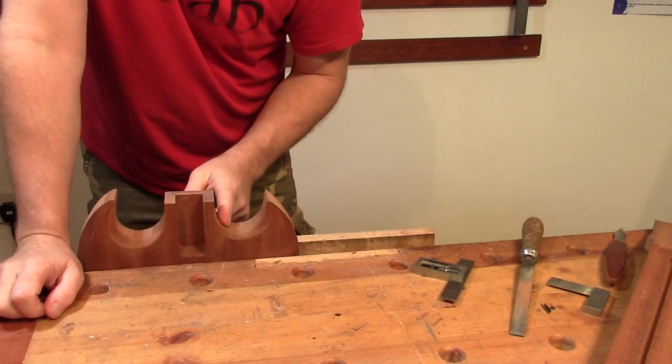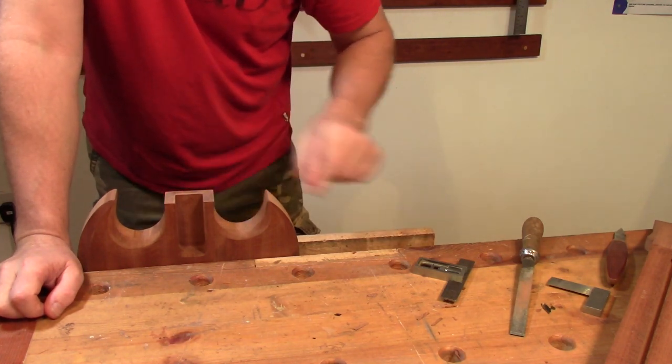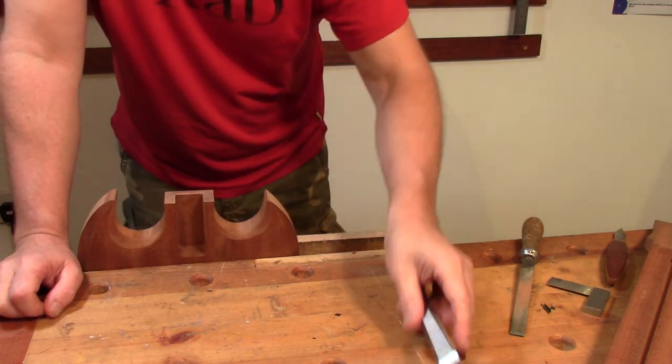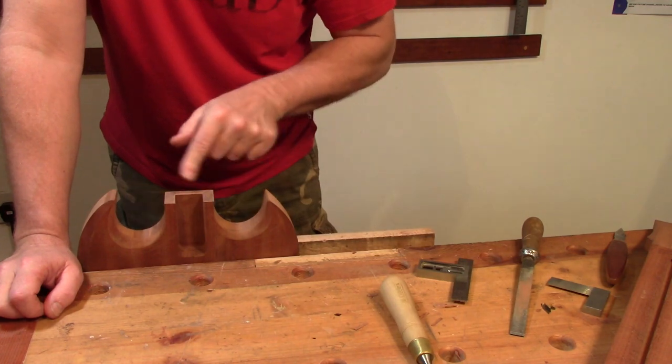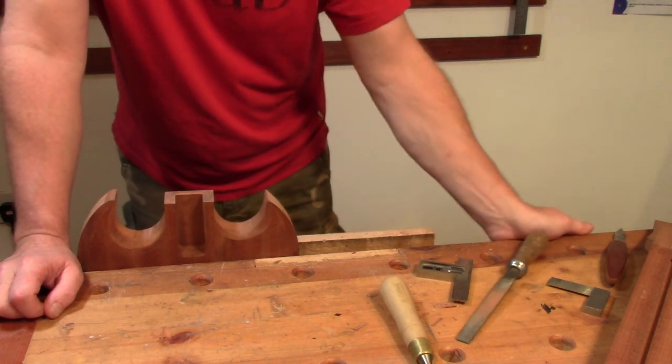I've just marked that out, cut the bulk of the waste off with a saw, used a very sharp chisel to just pare down the bulk of the waste that was left remaining, and then filed it and sanded it. That's really flat and level now.